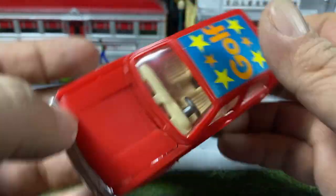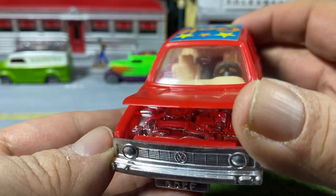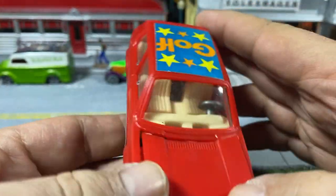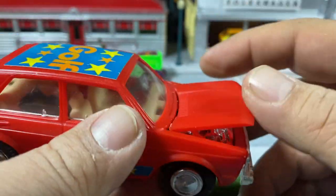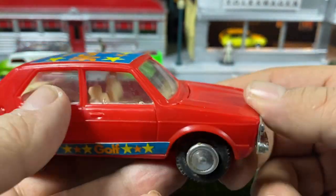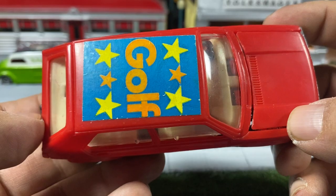It actually has the Volkswagen logo on it. It's got an opening hood — doesn't open very far — but there's a big chrome engine in there. I had it apart trying to get the hood to open better, but I'm not going to force it because it's probably from the early 80s. There are stickers on the side and Golf stickers on the top.